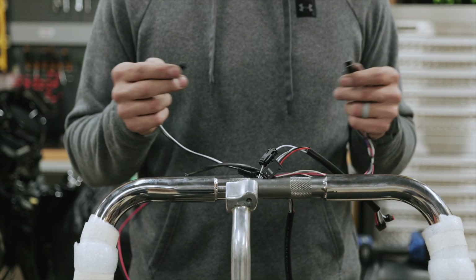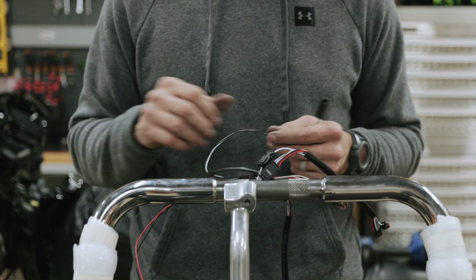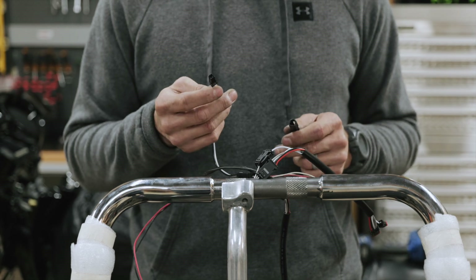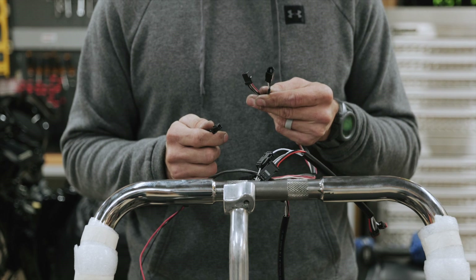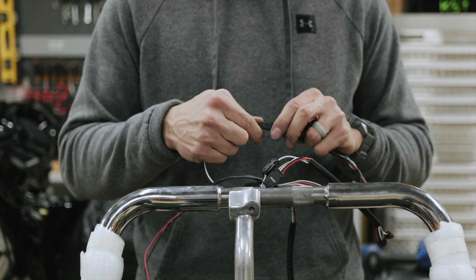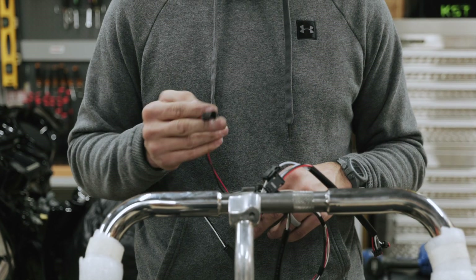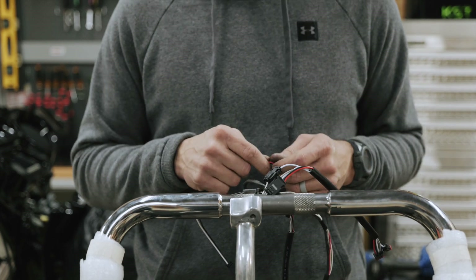To make the loop for the right and left heated grips, plug the white-and-black harness from the left-hand side into the white-and-black plug coming out of the throttle-by-wire harness — this makes the loop. The other harness coming out of the throttle-by-wire is for power and will plug into the bike.